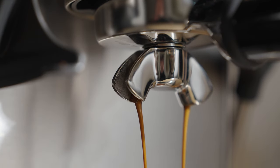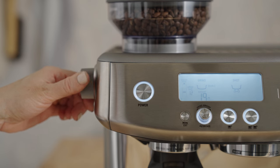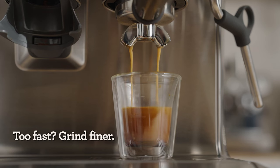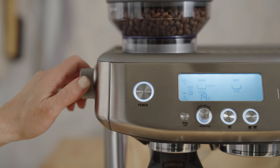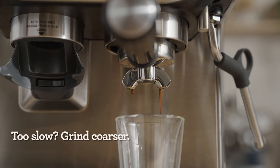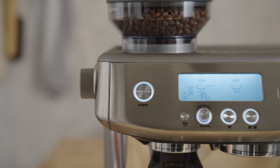The number one goal of adjusting the grind is to either slow down or speed up the flow of water through the coffee bed — don't be afraid of this step, we can always adjust it back. If the water flow is too fast, the coffee may taste sour; adjust the grind a couple of notches finer to slow it down. If the flow is too slow, the coffee could taste bitter or roasty; adjust the grind a couple of notches coarser to speed it up.